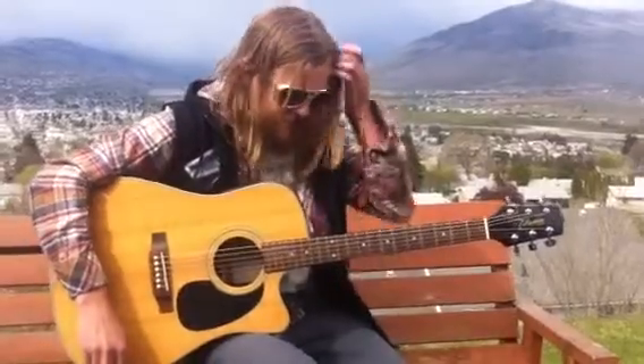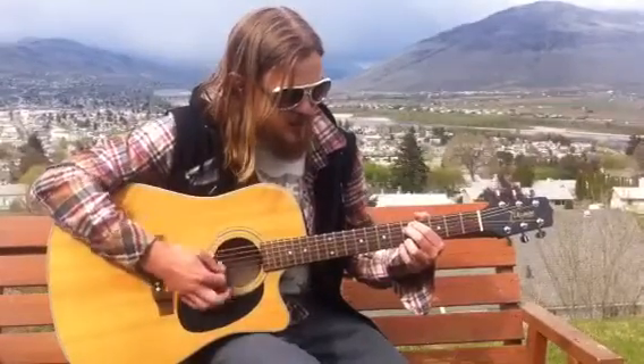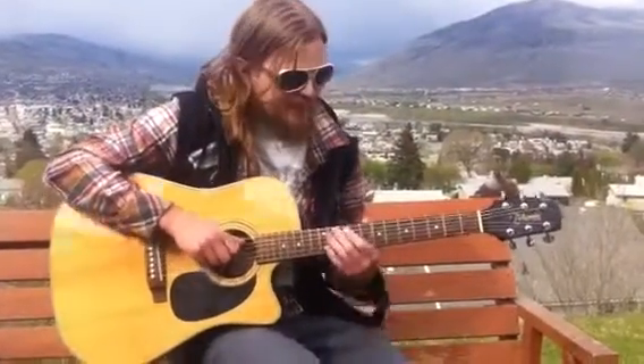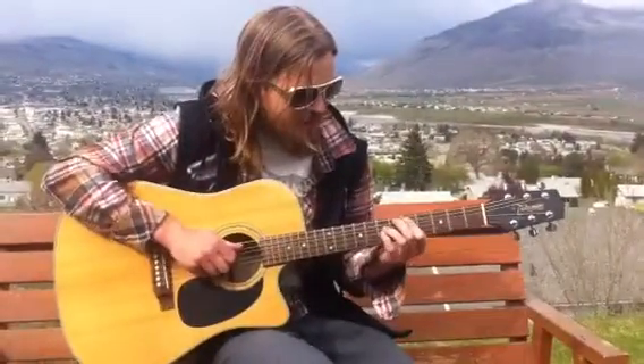Oh yeah, the chords are pretty simple: G — I play it up here with that open tuning so it's different. G major, E minor up here, C — standard looking C, standard looking A minor. And we throw a D in there in the bridge later on. We'll get to that.